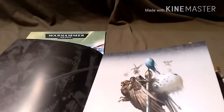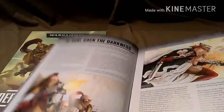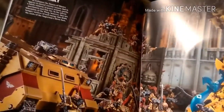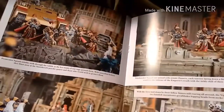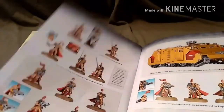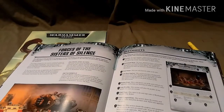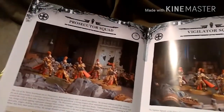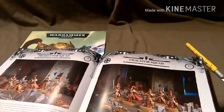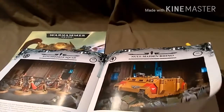Sisters codex - nice bit of artwork there. Some blurb about the Sisters, and then some nice miniature shots. And now we're on to the Army List itself. Looks like everything's elite. So you've got your Prosecutor Squad which is with Bolters, your Vigilator Squad which is with swords, and your Witch Seeker Squad which is the one with Flamers. And your Null Maiden Rhino which is Fast Attack. This is an incredibly elite army.